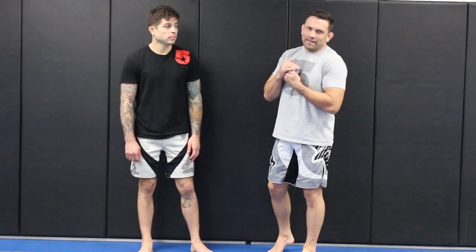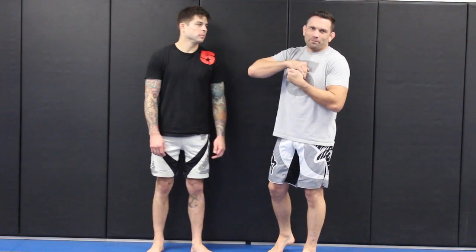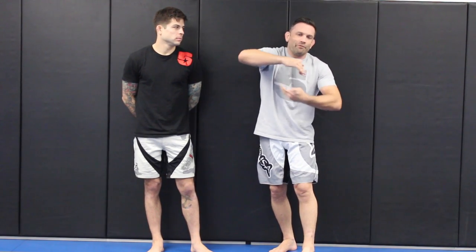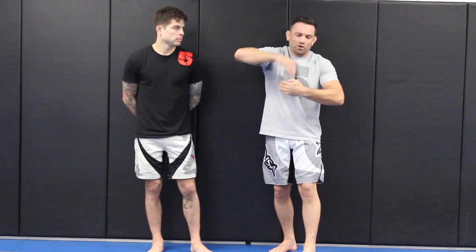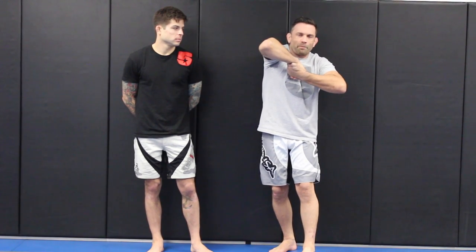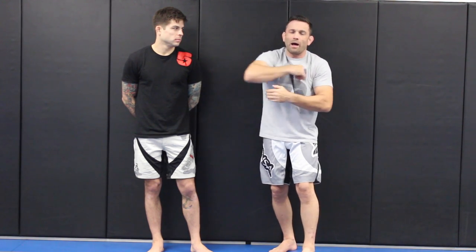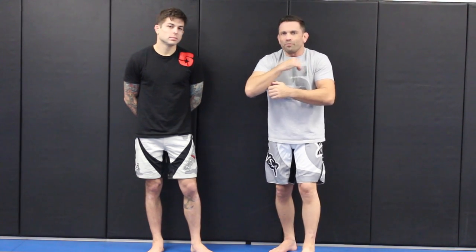We're going to take a look at the guillotine that Benitez used on Brown at UFC 180. It's a guillotine we've been doing for a long time at Henzo's and it's an odd grip. It's a high elbow guillotine but with an inverted grip, so it's not the normal way to get your high elbow. It's an inverted palm-to-palm grip which works exceptionally well to get your elbow up over the trap.